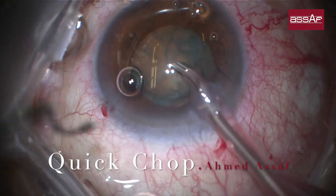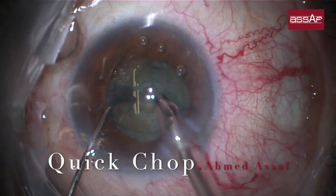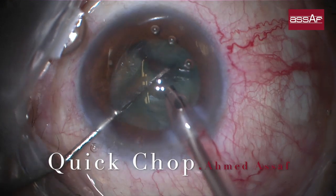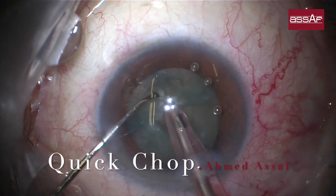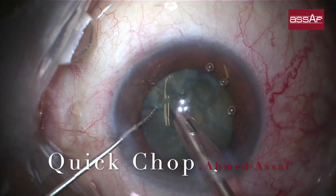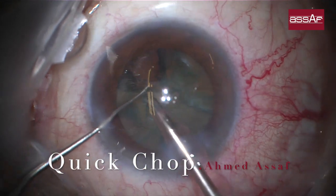The curved phaco tip is being used, and on the left side is the neu hand chopper made by Geuder — no financial interest in this product. Impale in the very center of the nucleus, then dip the chopper vertically close to the phaco tip and split the nucleus into two halves. Each half can then be divided into two quadrants, giving four quadrants total, which can be further divided into multiple pieces.